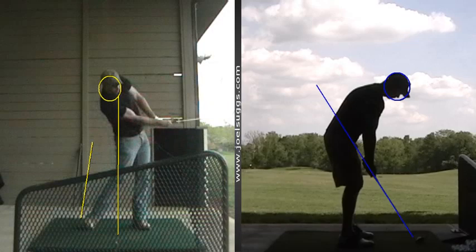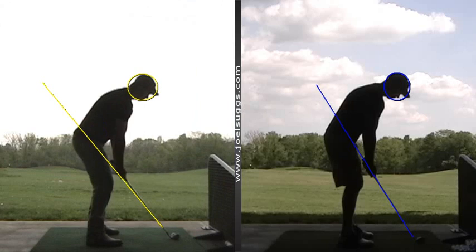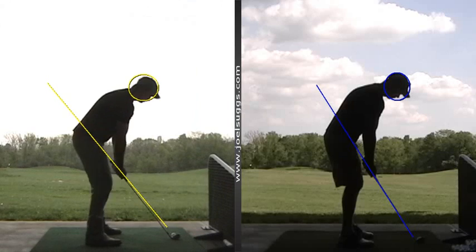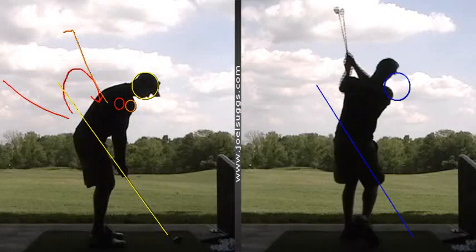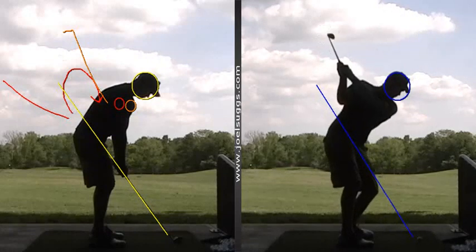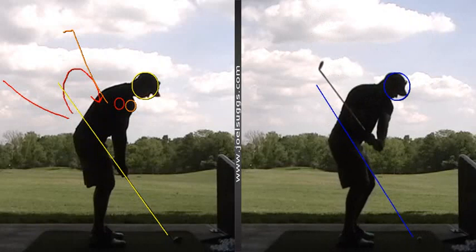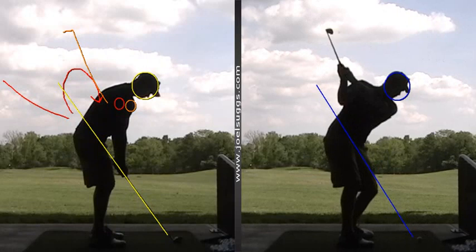And then from this down-the-line angle, this one looks just about... so here's the deal, this one looks straight back and straight through on this last little wedge you hit. It feels to you like you're really having the backward loop there, dropping it back toward the line, when in essence it's really pretty much straight back and straight through according to the video.